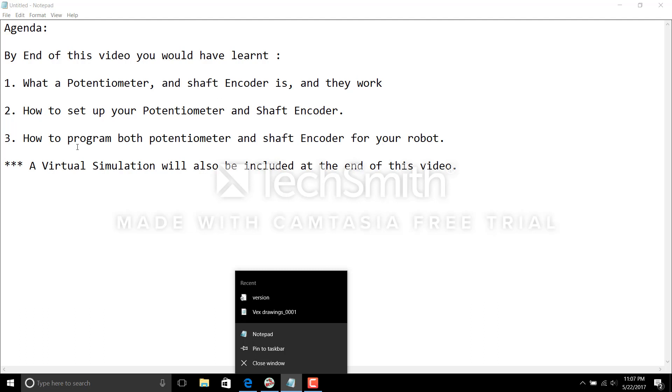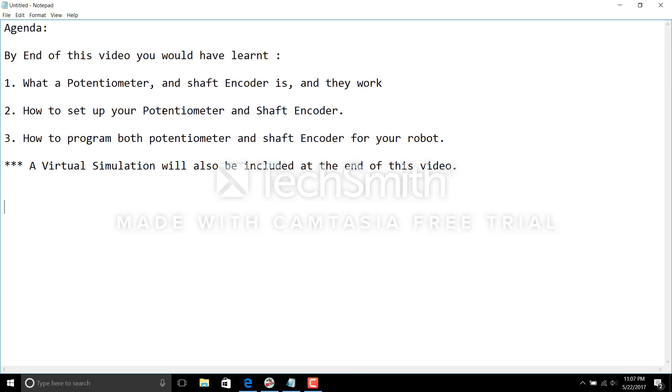The last step is how to program both these sensors for your robot. These three steps are ones that many students taking part in the VEX competition might not know. All three steps are very easy to do if you follow along my video and see how to calibrate these sensors for your VEX robot. I'll also be including a virtual simulation to show you how these sensors work.